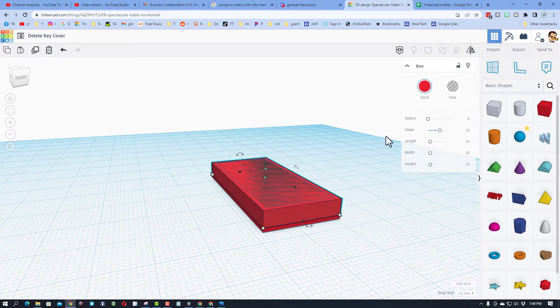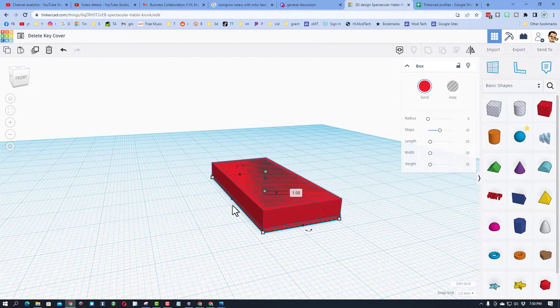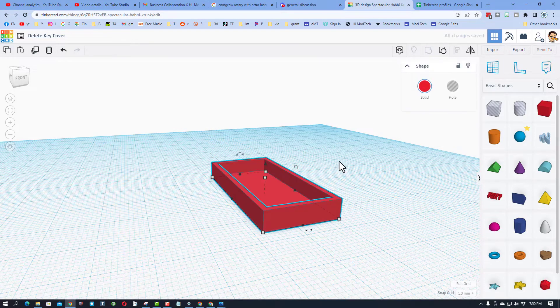Right here is the design in TinkerCAD. I measured the area around that key. When ungrouped, check it out — I've got the hole sitting on top of what I'm gonna call the cover. I wanted to make sure that the cover was one millimeter thick so it was solid.